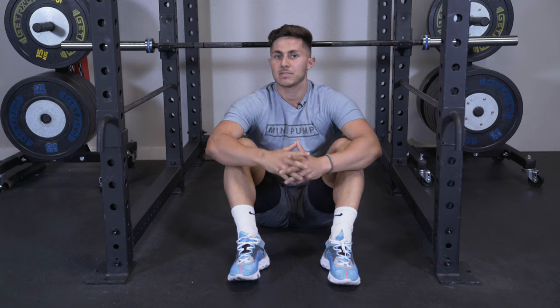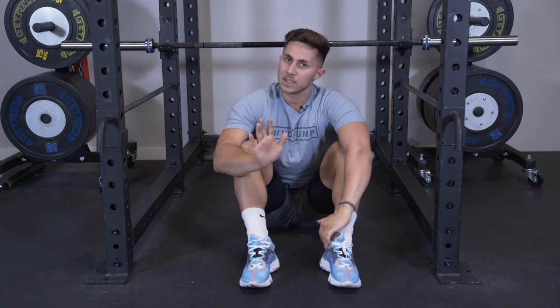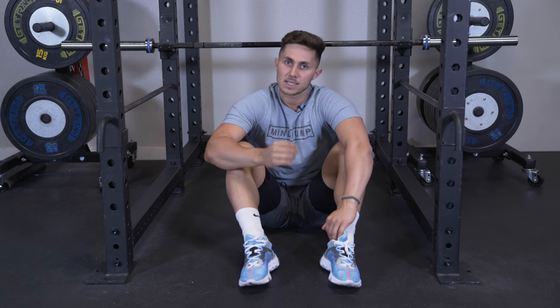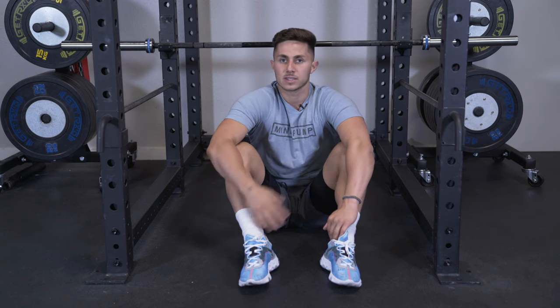One of the problems a lot of people have is they like to pull too low. When you do it, pull to that lower third of the chest, maintaining good control and tempo the entire time.